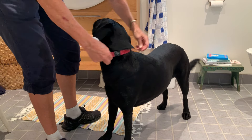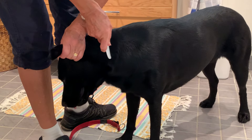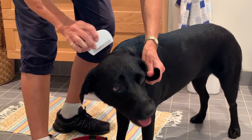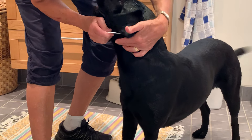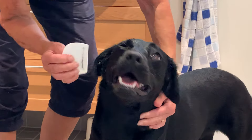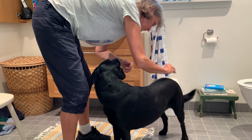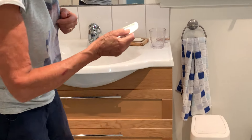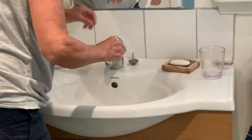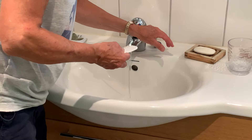I take her collar off and then just go through the neck again. Nothing on you — isn't that nice? So today there's nothing. If I find one, it settles in here in the comb and I take it off in the base of it and flush it down. Goodbye. That's it.